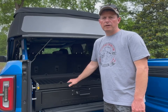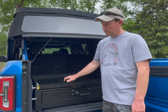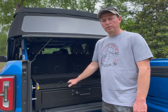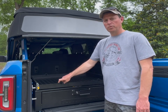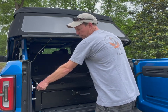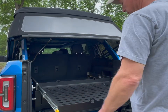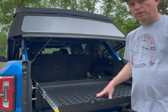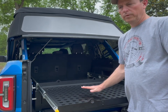Now I just wanted to go over some of the features of the tray itself. Like I mentioned earlier, it is finished in a fine texture black powder coat. It has engineered anchor tie-down points built into the tray. The tray locks in the closed and full open position, and it also has mounting points in the base for future expansion.